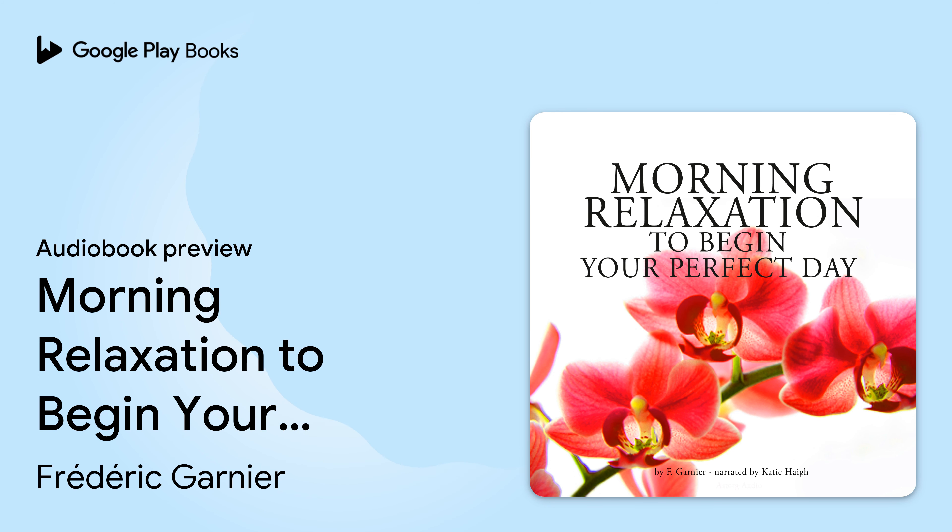Keep breathing deeply, slowly and calmly. With each breath, you can take in the air your body needs and become filled with energy. You can exhale any tension or fatigue you may be experiencing. For the next few moments, focus on your breathing and concentrate on breathing energy and positive feelings in, and breathing negative feelings out and away.